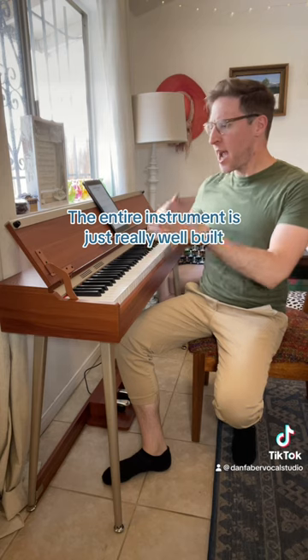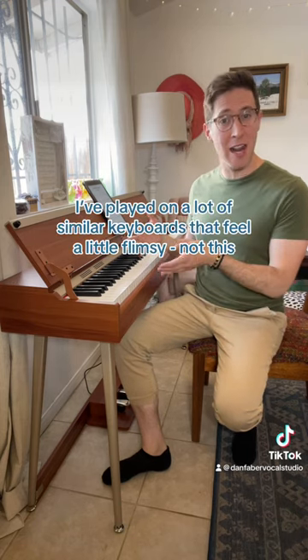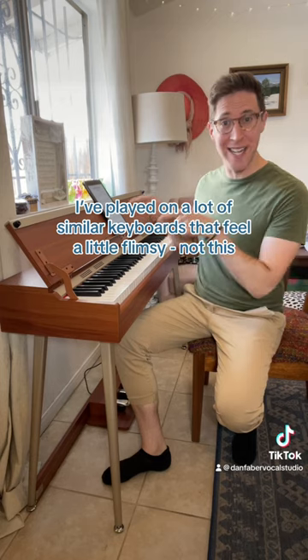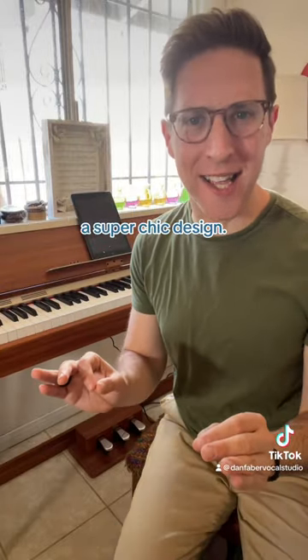The keys are perfectly weighted, the entire instrument is just really, really well built — it's really sturdy. I've played on a lot of similar keyboards that feel a little flimsy, not this. The metal pedals have a great feel and again a super chic design.